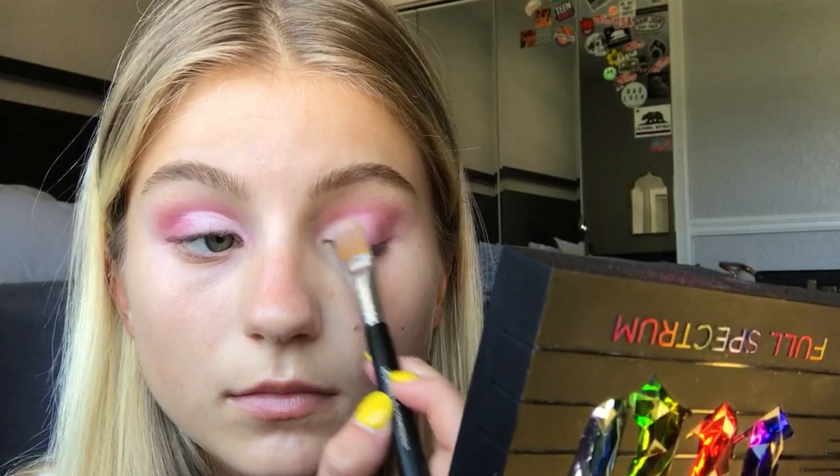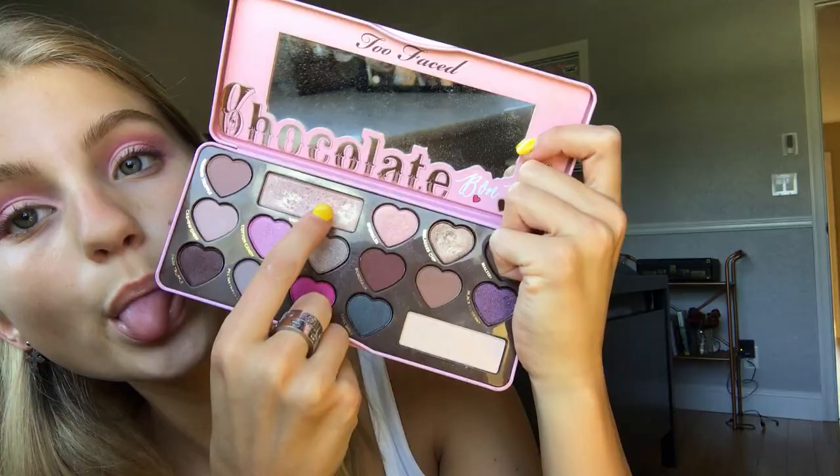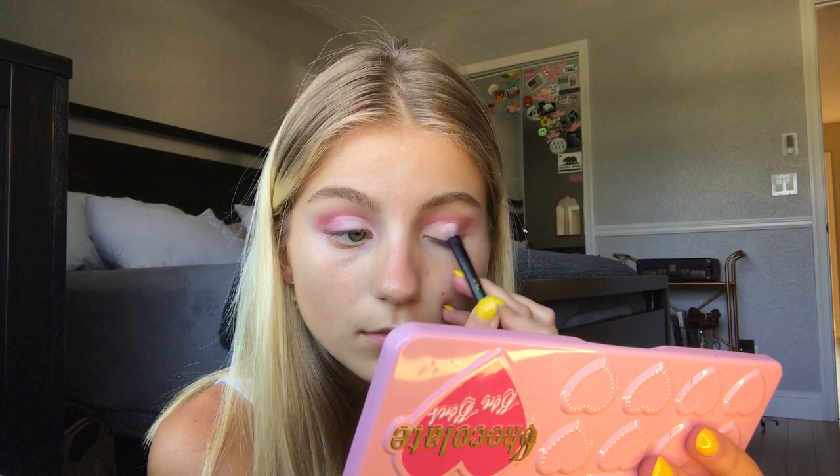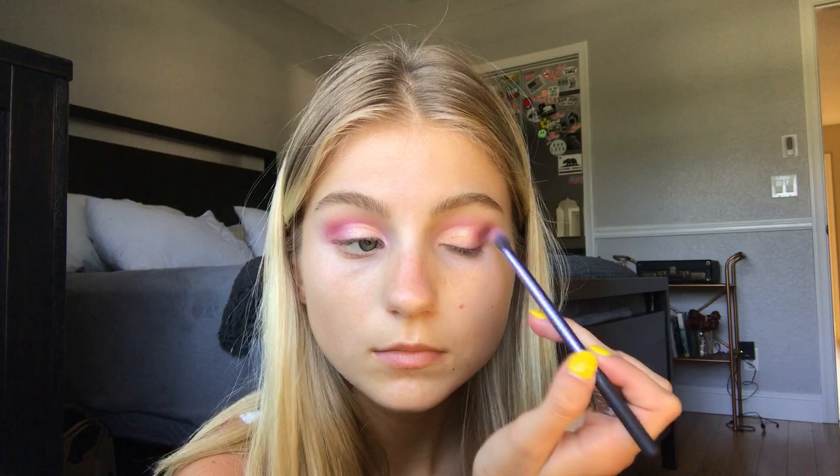Then going in with my Chocolate Bonbon palette, I'm taking that really shimmery color and spraying the brush with the prep and prime spray — this makes it super pigmented. I put that all over the concealer I just applied, and don't be afraid to pack it because we want it as shimmery as possible. Then I'm just blending the outer corner with the dark pink again so it's completely smooth.